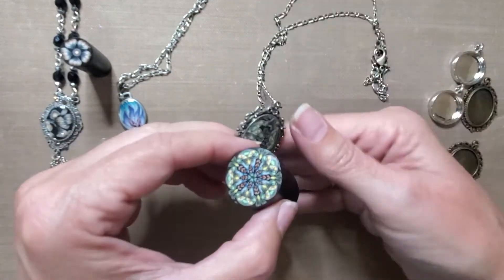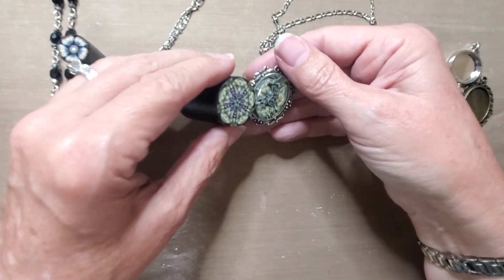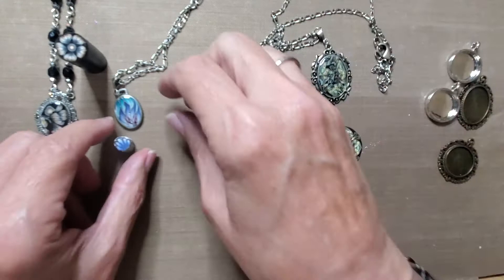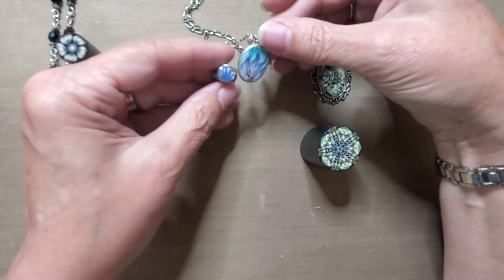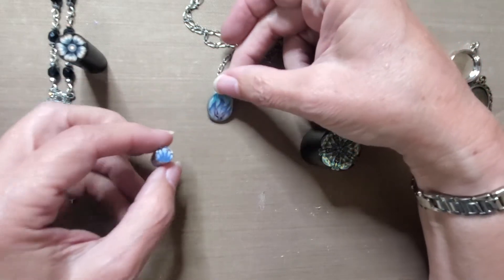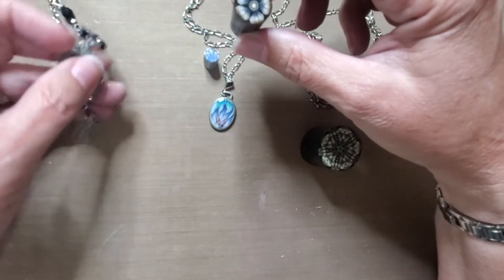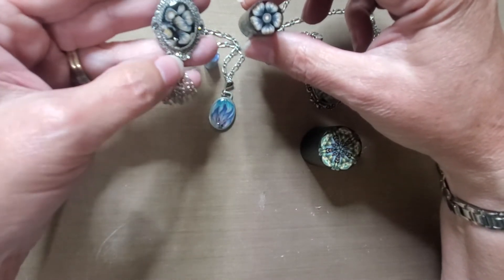So these are some of the previous projects I've made with this technique. The original cane and then the other piece — I've used the technique that I'm going to show you today. And if you have the right size bezel, you can certainly just slice the cane and put it in there, but because I like to primarily use ovals, this is what works for me.